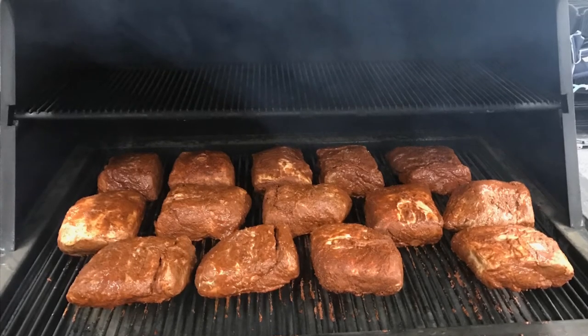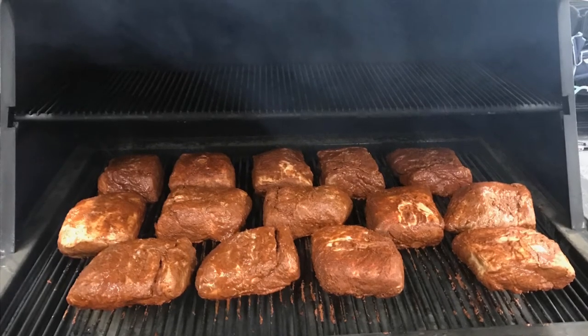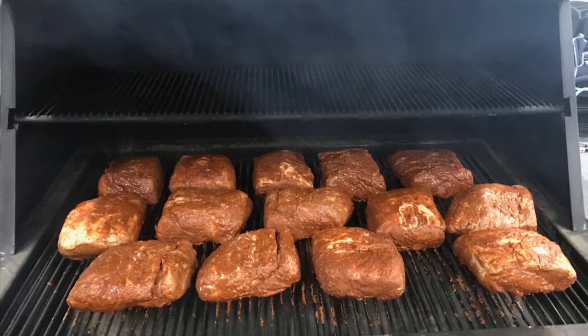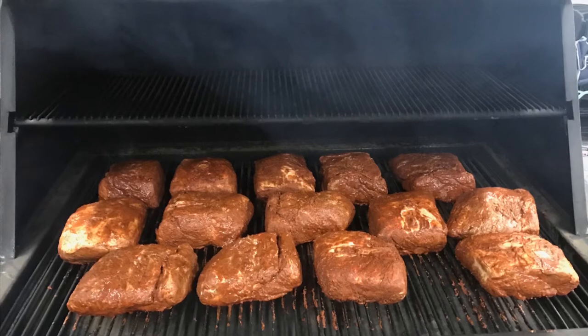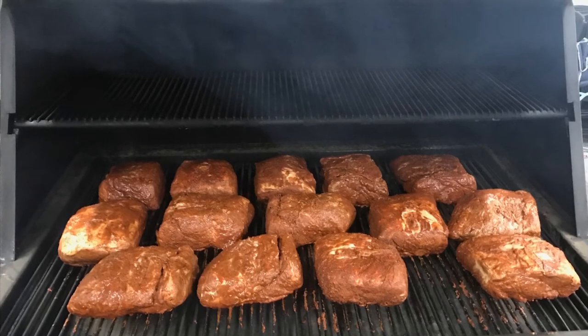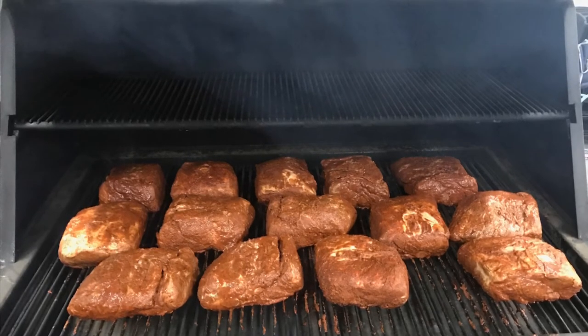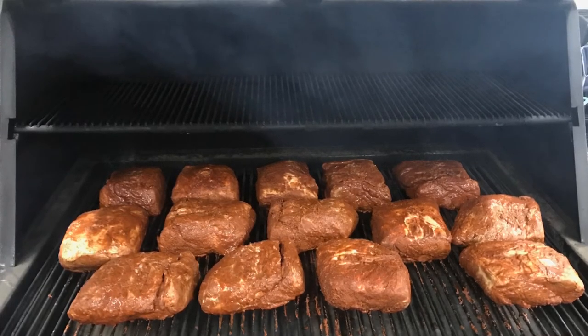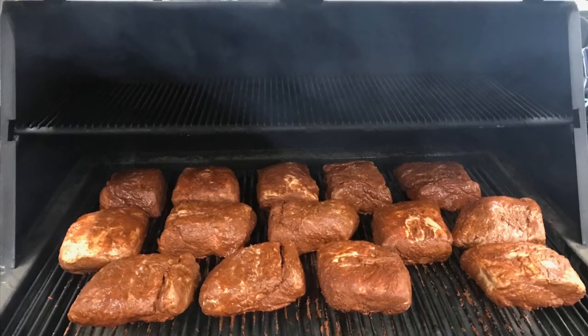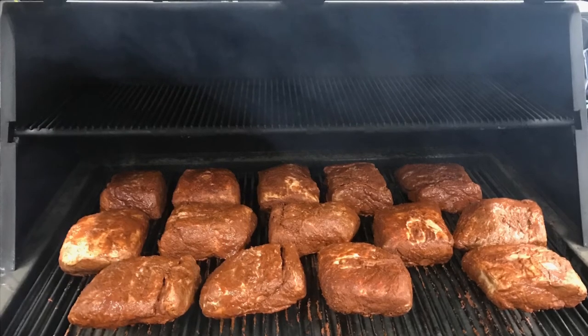What you have in front of you is 14 beautiful pork roasts — pork butts to be exact. We put them in a one-gallon bag with butt rub on them, and also some Guy Fieri mopping sauce. We sat them in a fridge overnight and put them on our smoker. There are 14 here, and they should come off quite well.